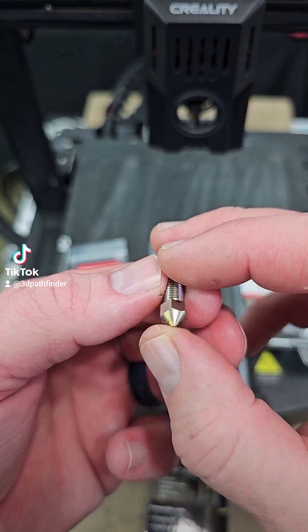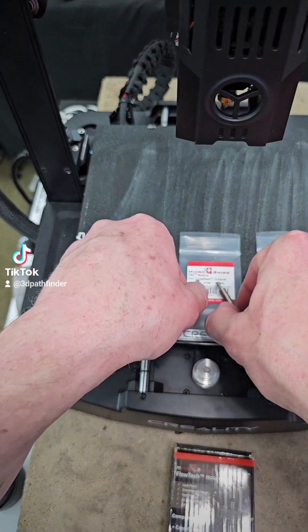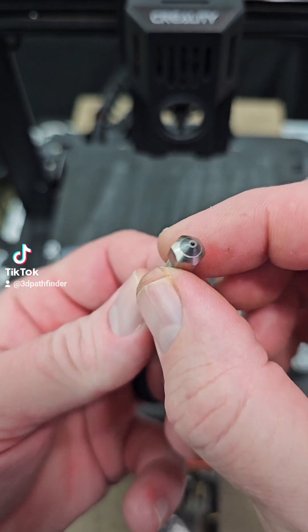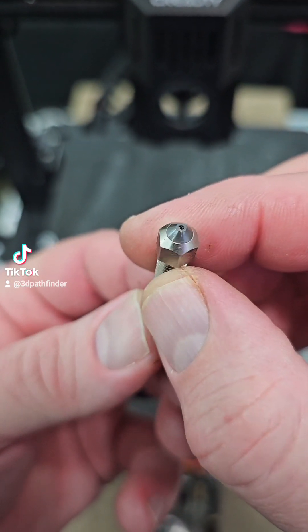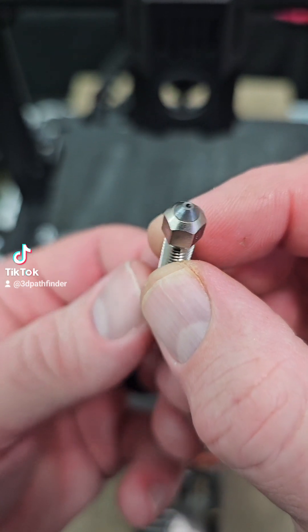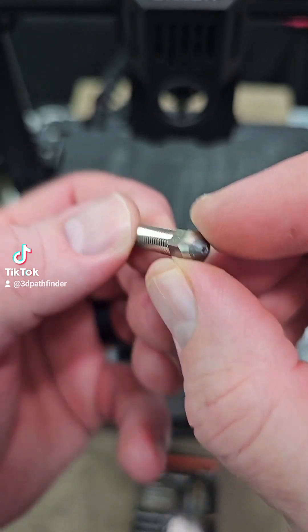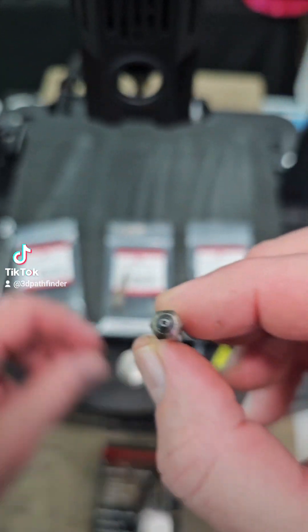So this is the standard nozzle, and their new CM2 nozzles — as you can see, there you go — the hardened tip. This is a hardened nozzle, this is the 1.0, as you can see the size there.